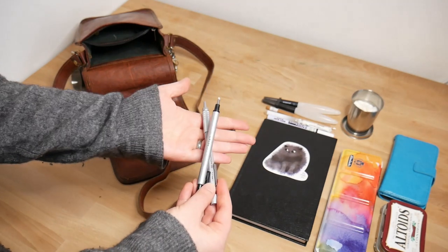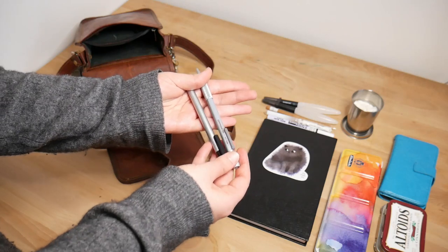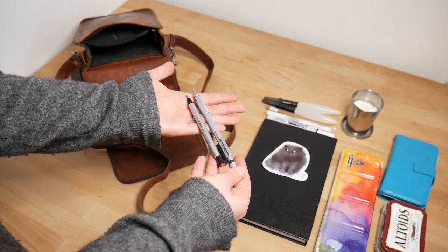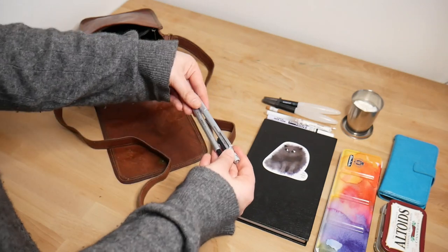Then these are my favorite pencil and eraser. So this is a Graph Gear 0.3 pencil and a Tombow Mono Zero eraser. So when I do want to use graphite, these are my tools. I'll leave links for everything down below.